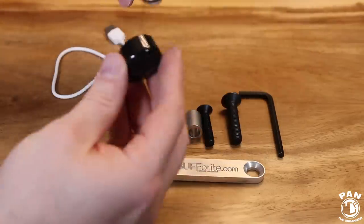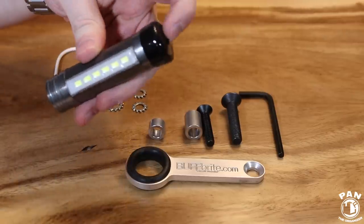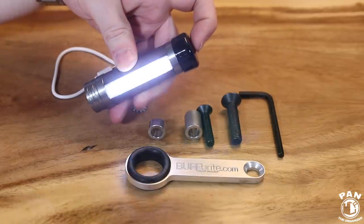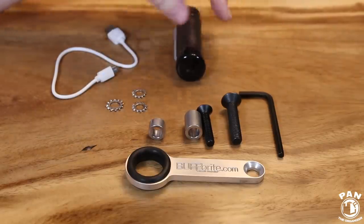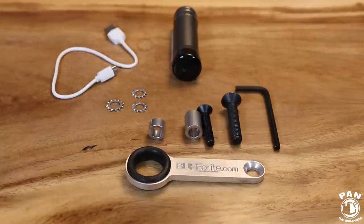It has a nice finish, and the operation is simple: press once for 800 lumens full power, a second time for 400 lumens medium power, a third time for the strobe effect, and a fourth time to turn it off. Very easy to use. You also get the allen key included.